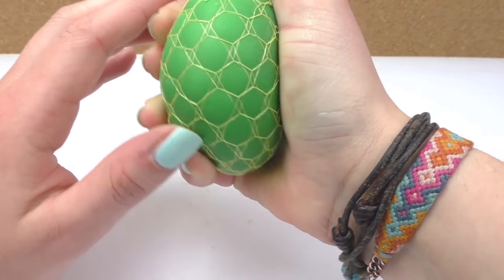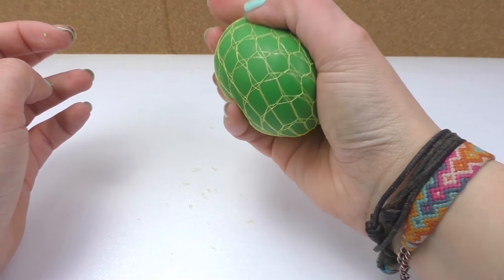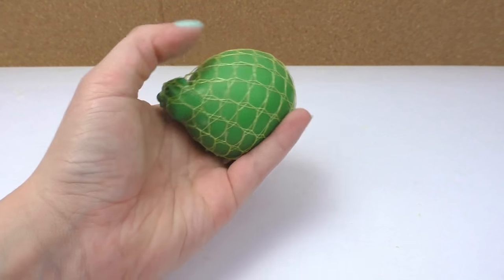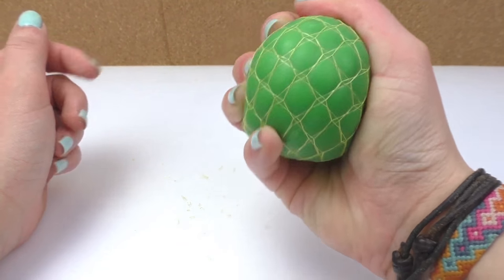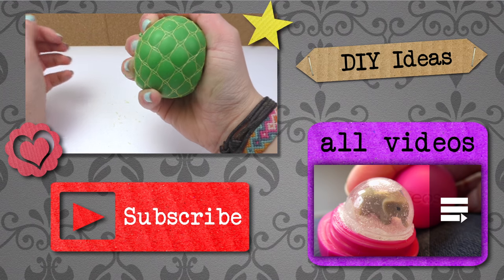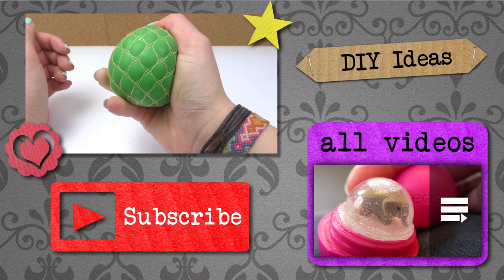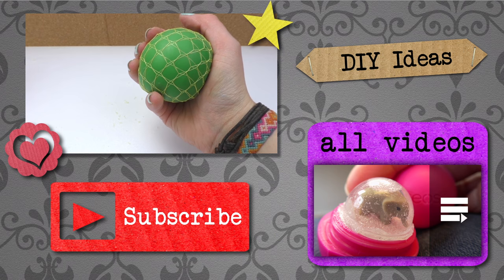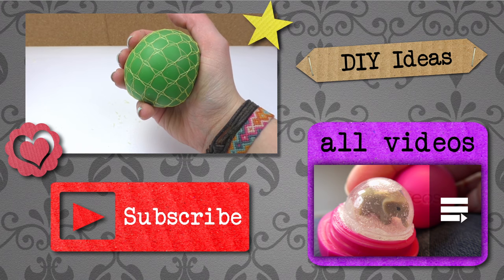This is the ball and it looks super fun — I really like it. Whenever you press it, look at the effect it creates. I really like the green color with the yellow net; I think it looks super cool. So now you know how to make a squishy ball with a balloon, slime, and a net. If you have any questions or comments, please write them below — I'll be happy to read them. Thank you for watching DIY Ideas. If you'd like to watch more, please visit my channel and subscribe for free to be the first to know when new videos are posted. Share this video with your friends and see you next time.